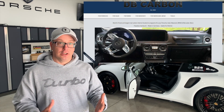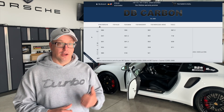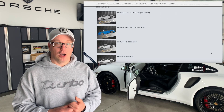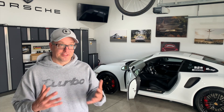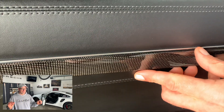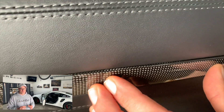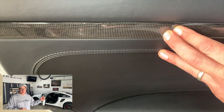So I found this company — DB Carbon — an amazing company out of Germany. They make awesome products. They have essentially a very thin strip of carbon fiber that actually overlays right over top of your existing door panel piece.